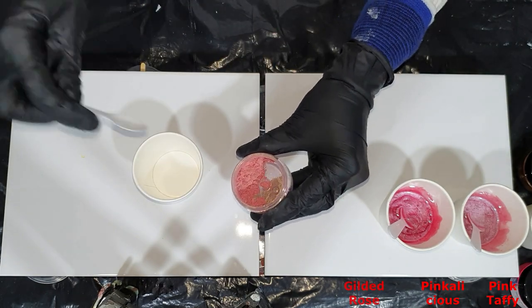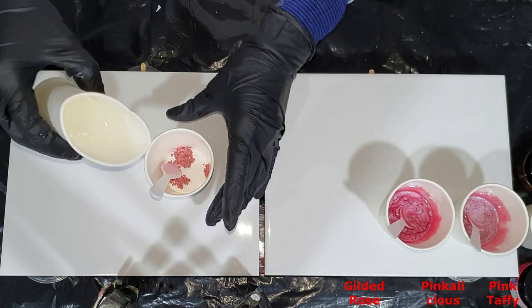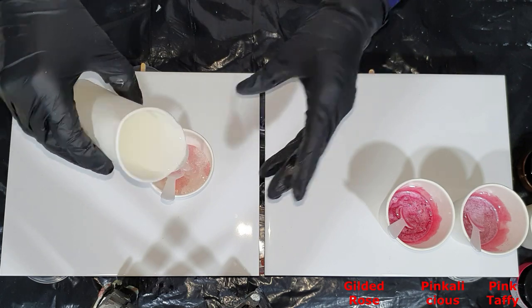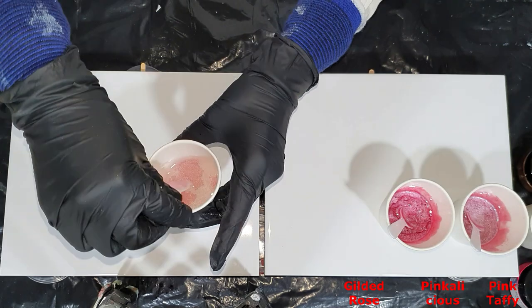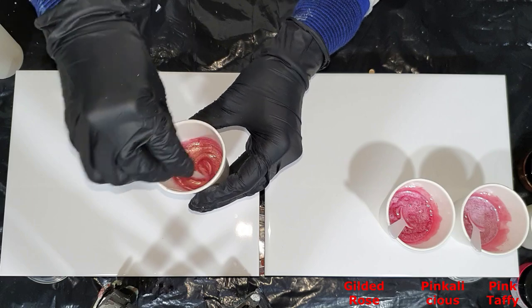The third one I already showed you — this is called the Gilded Rose, and it's a rose gold color. Very nice color. It has a golden sheen, and there you can see how easy they mix into resin.